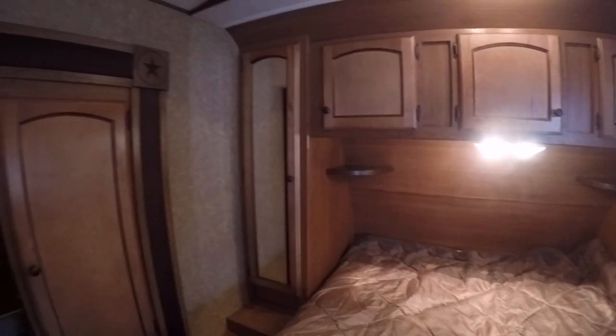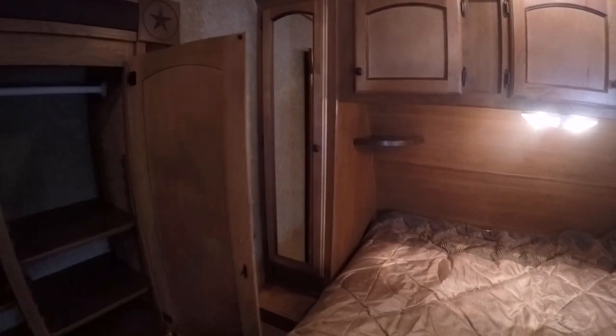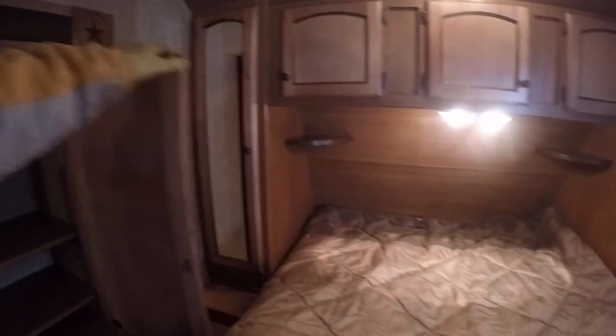Last but not least, here in your queen master bedroom you're going to get a great night's rest thanks to a dedicated AC system — that's right, two air conditioners to keep you cool when it's hot. Lots of wardrobe space over there for your extra clothes, even a couple of shirt closets on either side, tons of clothes storage, and storage under the bed too.